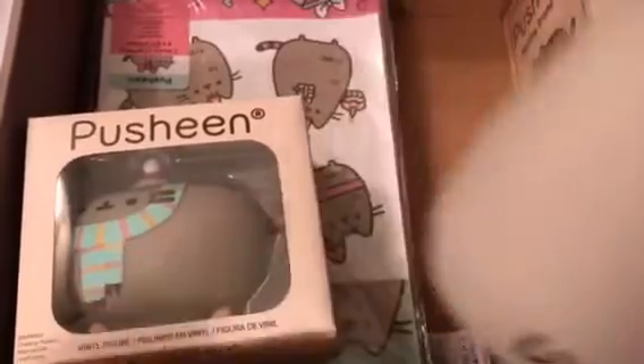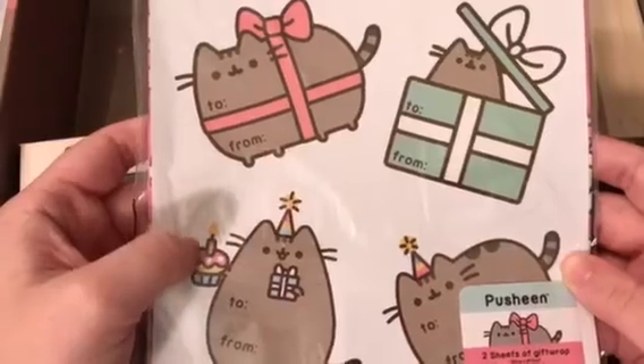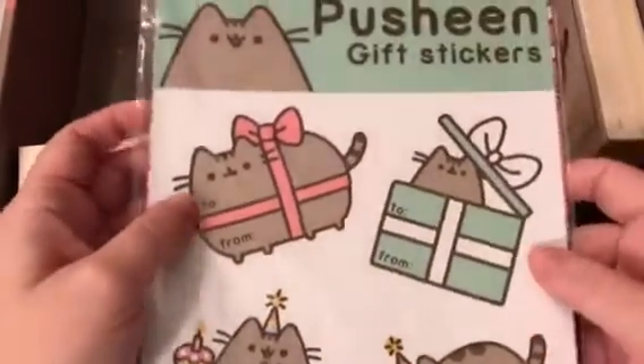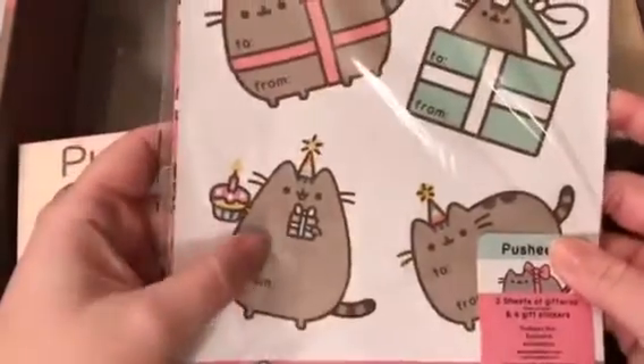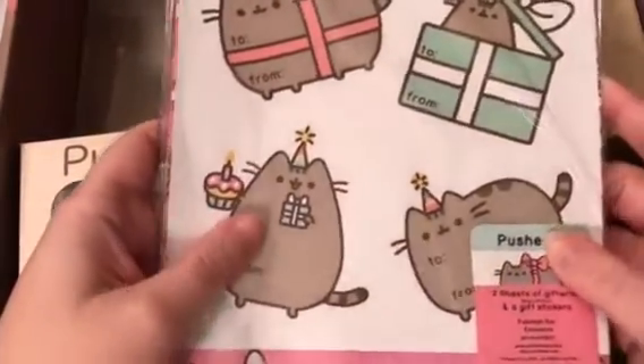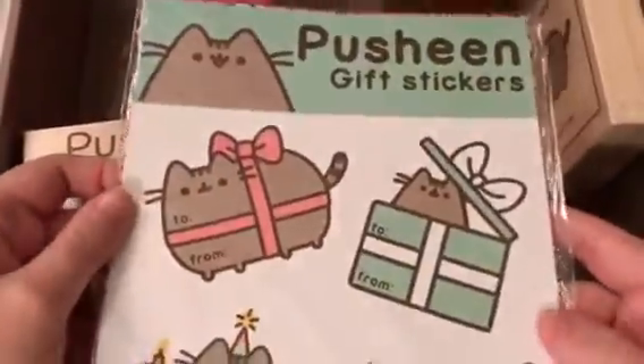Oh my goodness, look how cute she is! It's very small — maybe like a small cup of coffee or tea. It even has a little tail on the stripes. That is the Pusheen thermos. Next up is gift stickers — very cute. It has little Pusheen gift tags and two sheets of gift wrap, which is another Pusheen box exclusive. You can totally use this to give a gift to a friend, family member, or even wrap something for yourself.